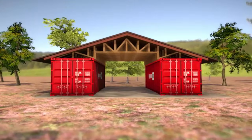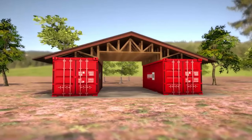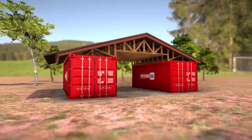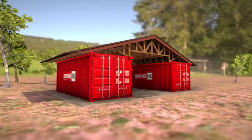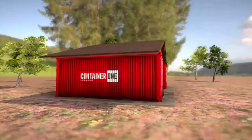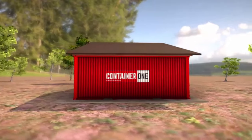Next is a gable roof shipping container garage design. If you desire a more traditional-looking garage made from shipping containers, a gable roof design may fit you best. A gable roof garage is attractive and will blend into any suburban setting at a fraction of the cost of a stick-built garage.